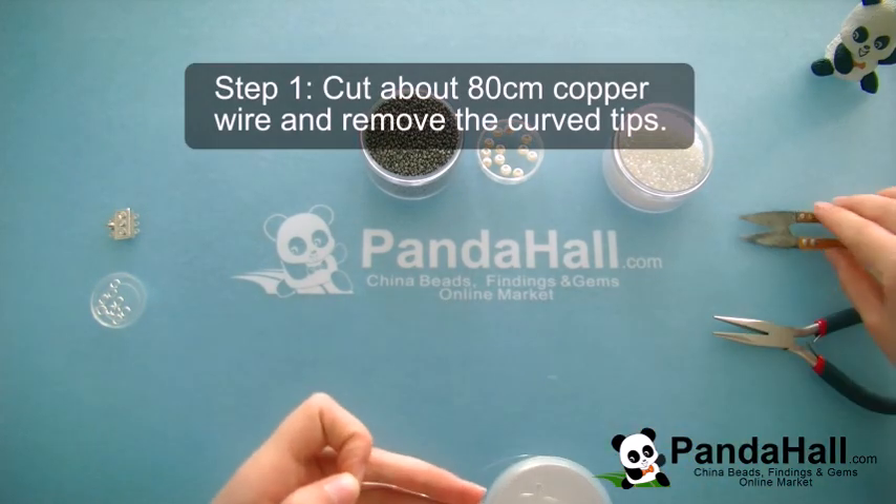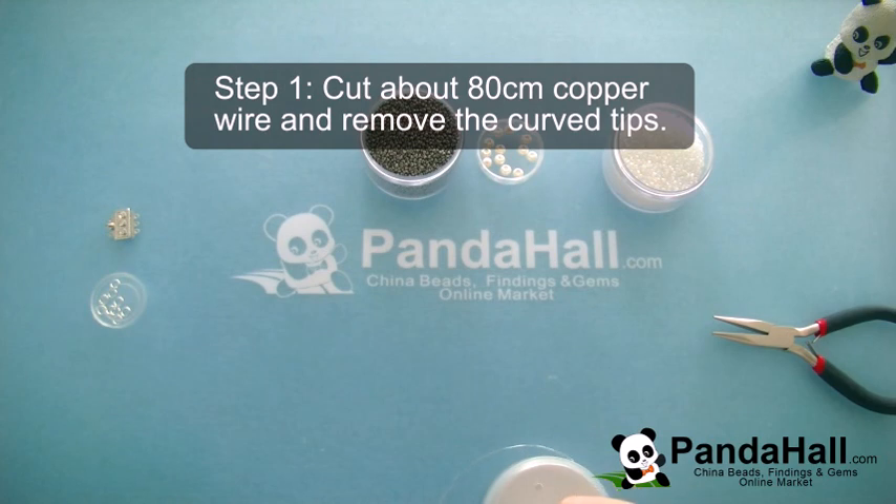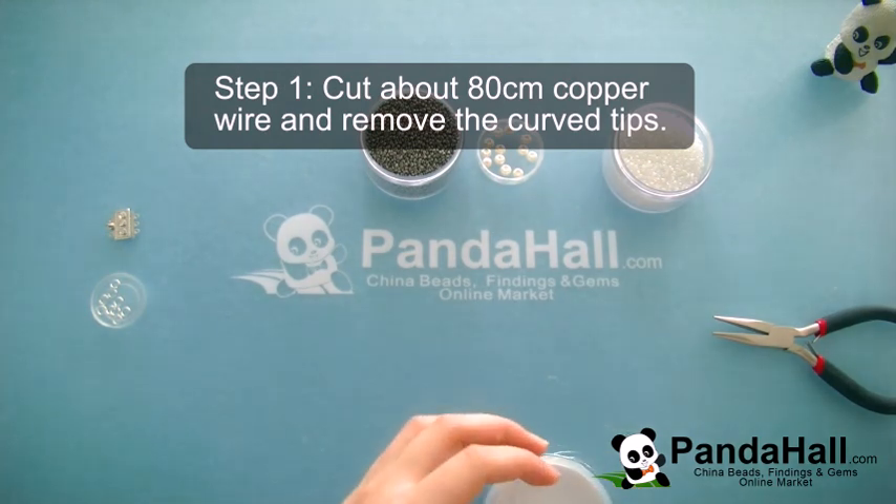Step 1: Cut about 80 centimeters of copper wire and remove the curved tips.